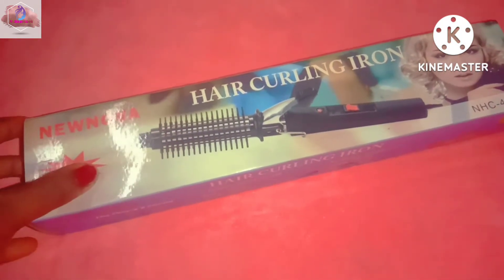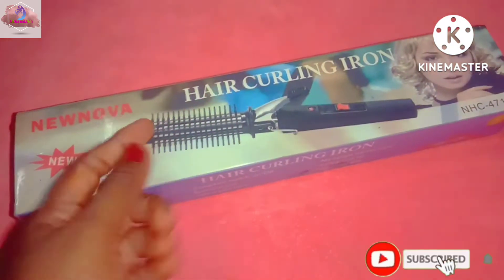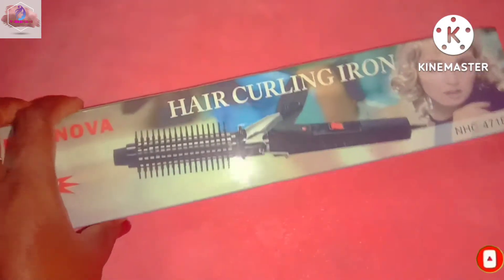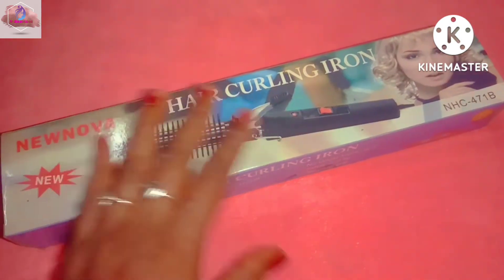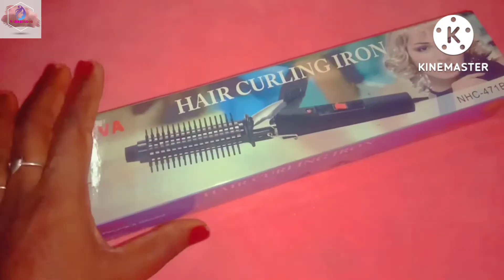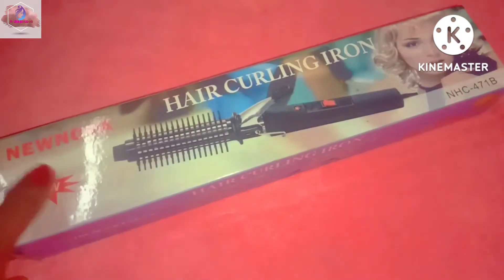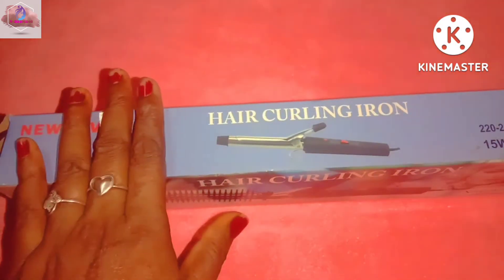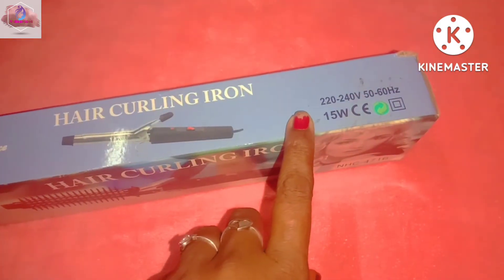So we will see the new Nova hair curl. How do you use this product? We will use this hair curl. We will buy the new Nova hair curl.